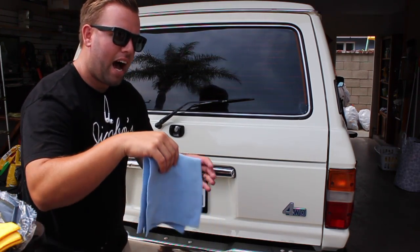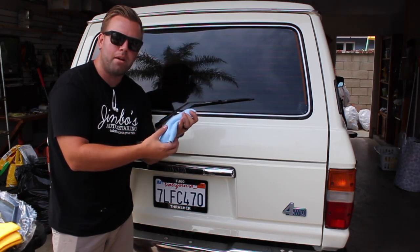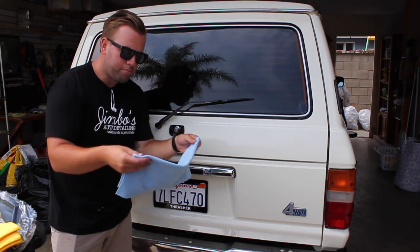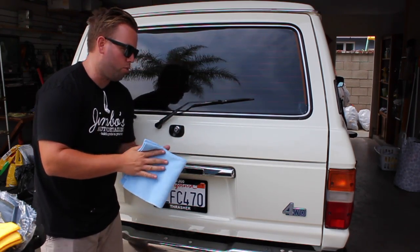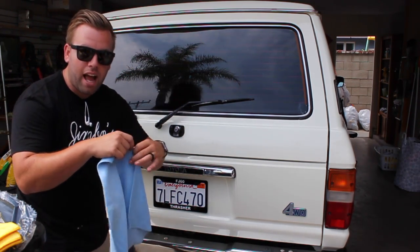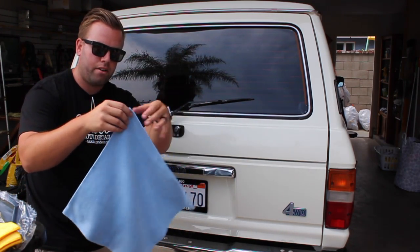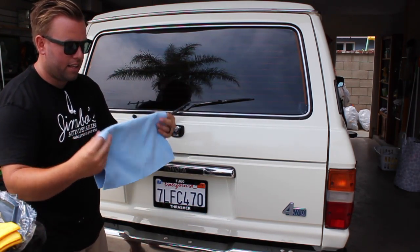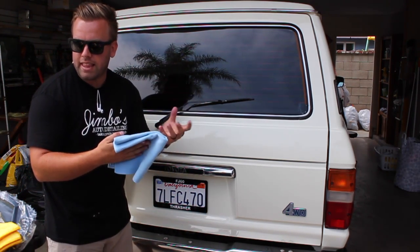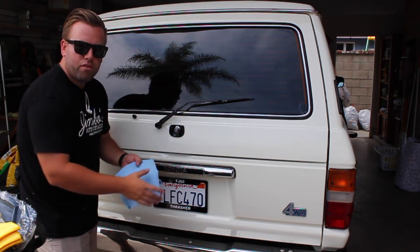I prefer to use thinner towels because when I wash them the wax residue comes out of them easier, and they revive better after washing. This is the Mr. Everything from Autofiber.com — it's a really nice big edgeless towel.